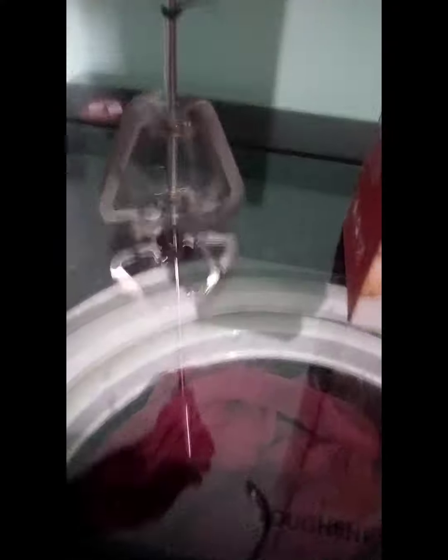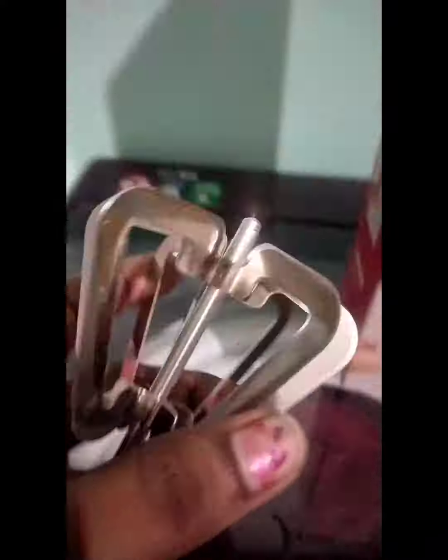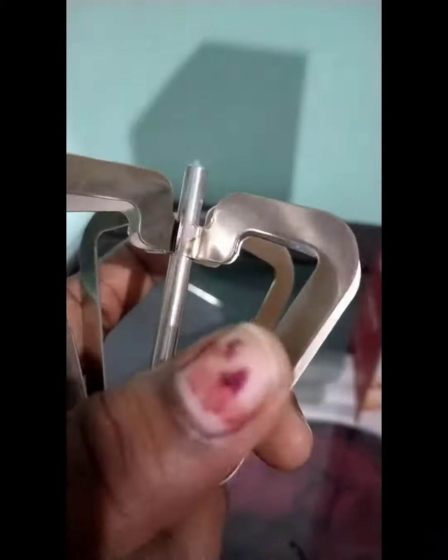First, this blender. This blender is very nice. If you look at it, it has a hole in your hand — you can use it. The blender is very sharp, so we can handle it.